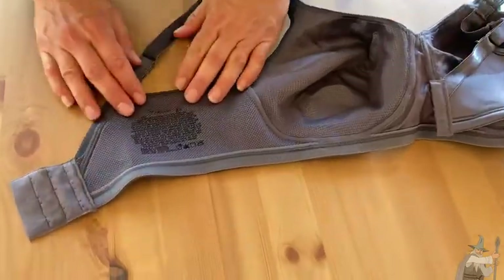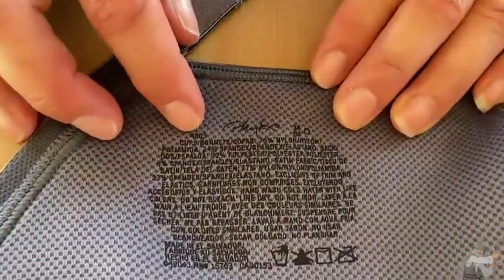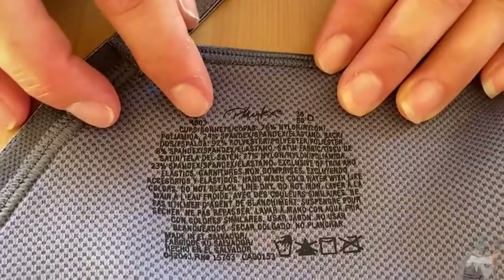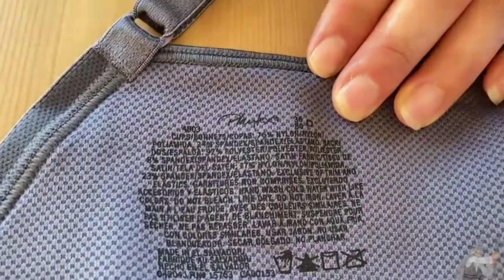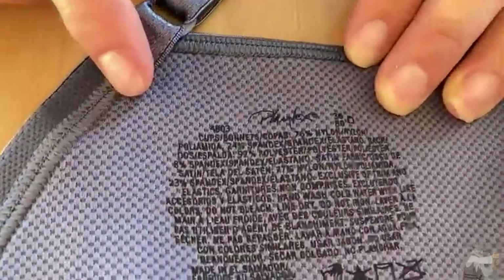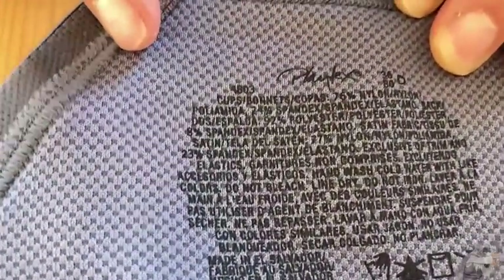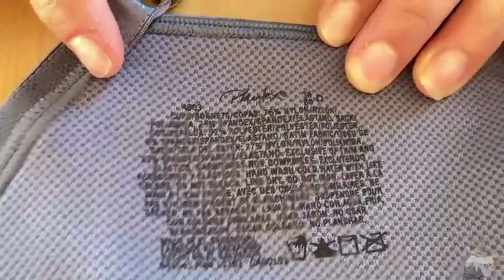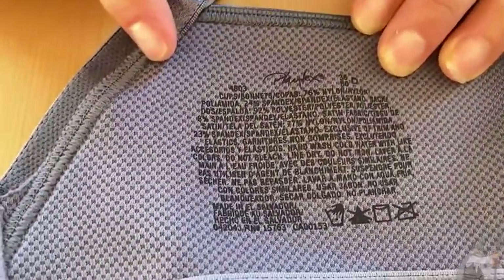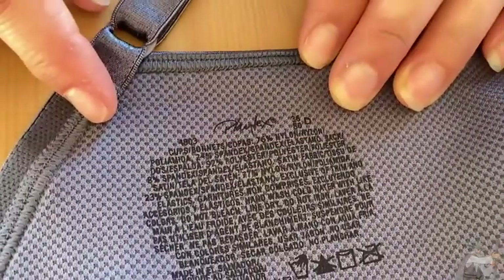Let's look over here to see what the content of the fabric is — there's actually a lot of information there. It's 70% nylon, and it talks about the cup lining as well. It's pretty much nylon, polyester, and spandex, which we need for that stretchiness that the bra provides.